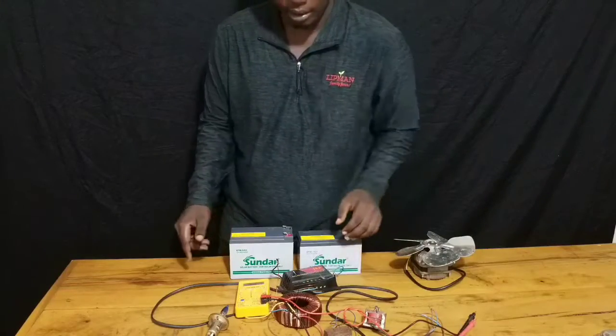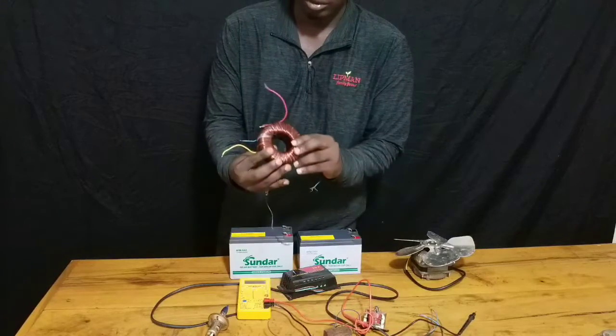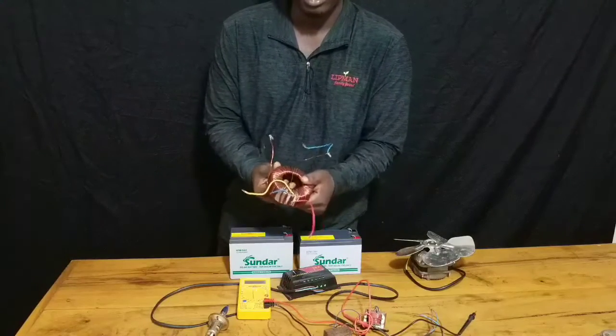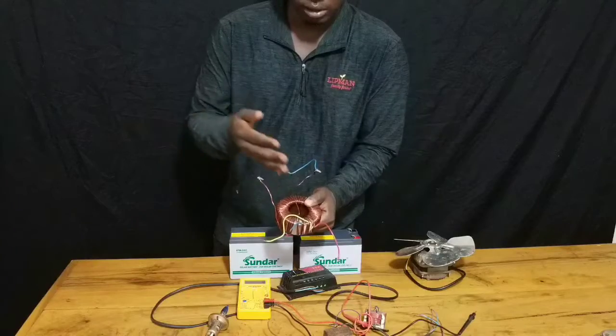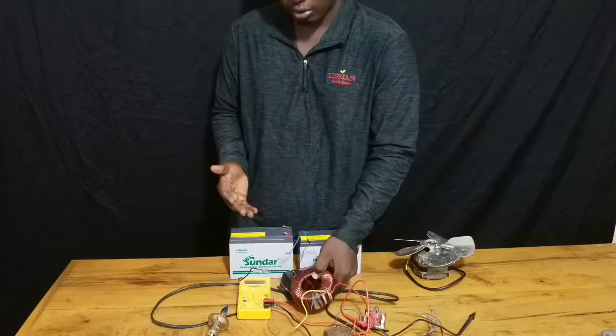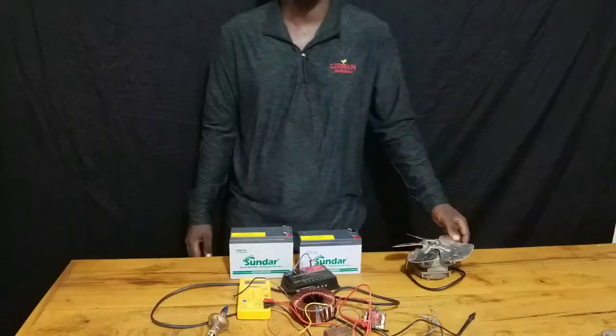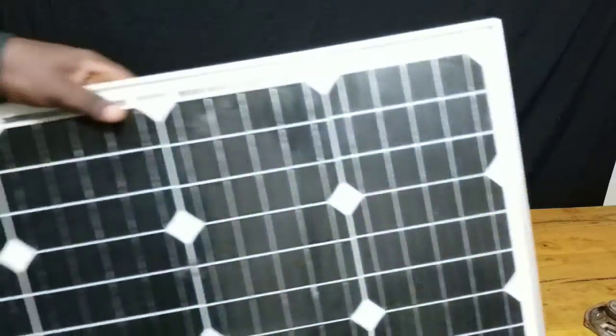Today I'm going to show you how to charge a solar battery without a solar panel by using this transformer here that you got from an old inverter. I'm going to show you how to connect this transformer to the battery so that you can charge your solar batteries without having a solar panel. Let's get into the video.